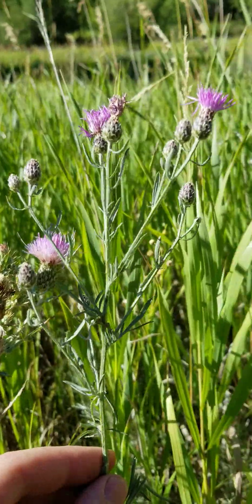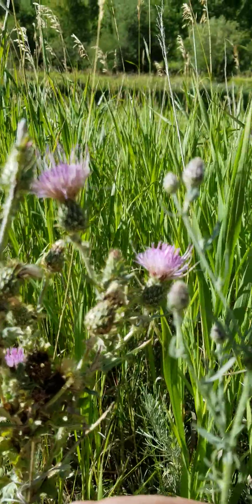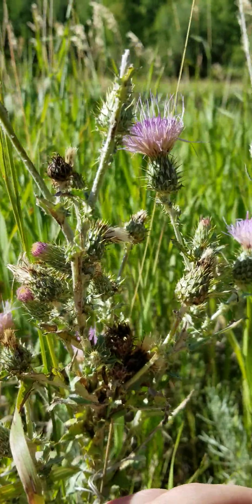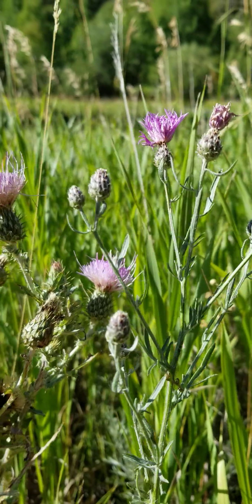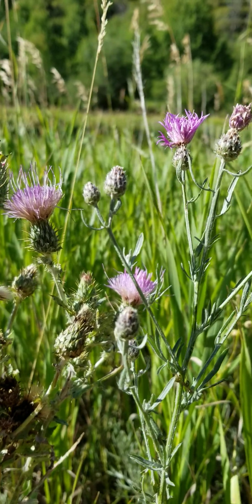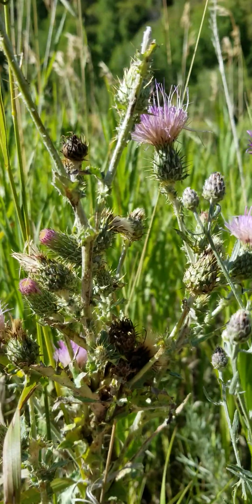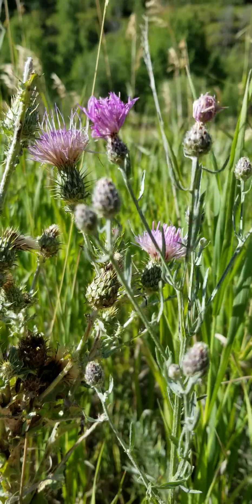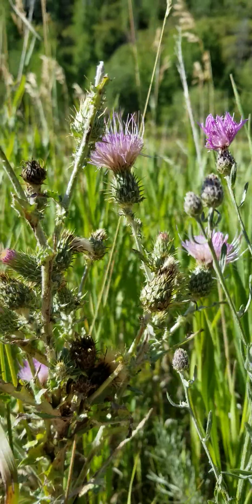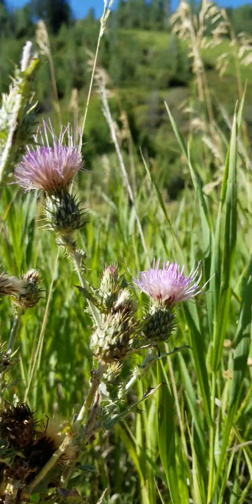Here we have an invasive plant and a native plant — spotted knapweed and Jackson Hole thistle. I did not get an A on my test right now because I got misled a little bit by the bracts and the color of the seed heads. But in fact, the Jackson Hole thistle is a lot bigger and a lot more complex than the spotted knapweed that we had pulled.